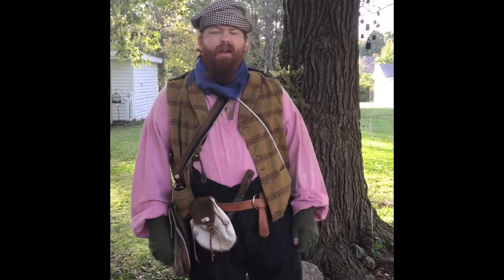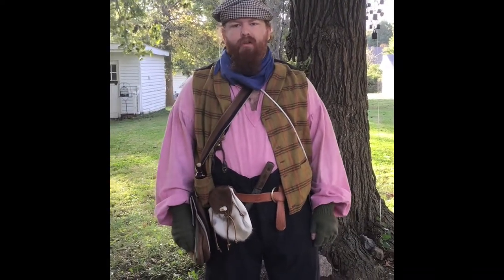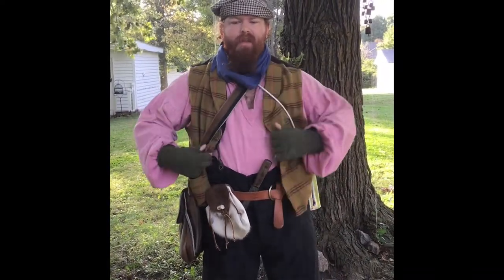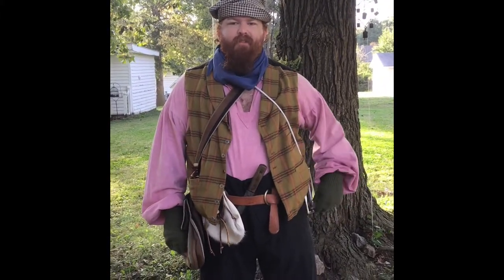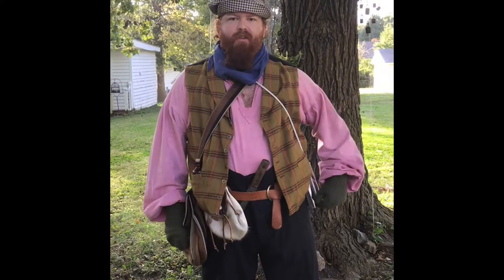And this is what a civilian would have worn during the Civil War, along with other little odds and ends. I hope you got some information from that, and let me know if you have any other questions.